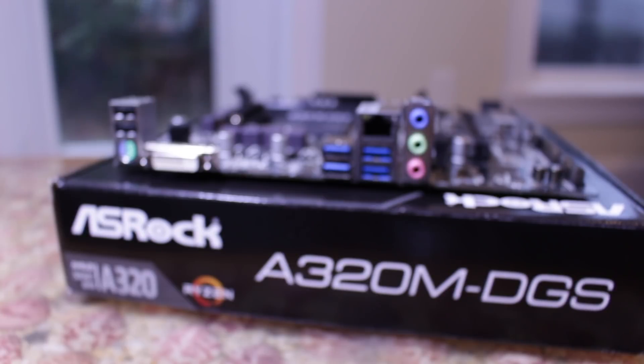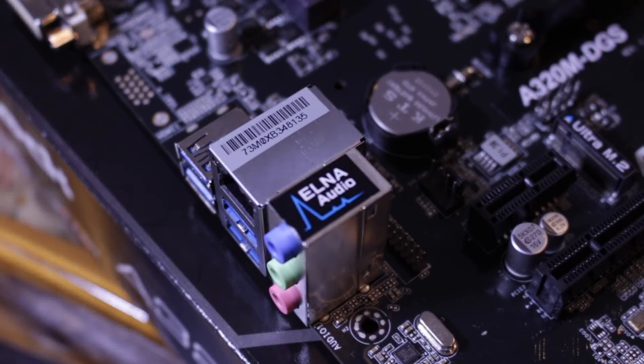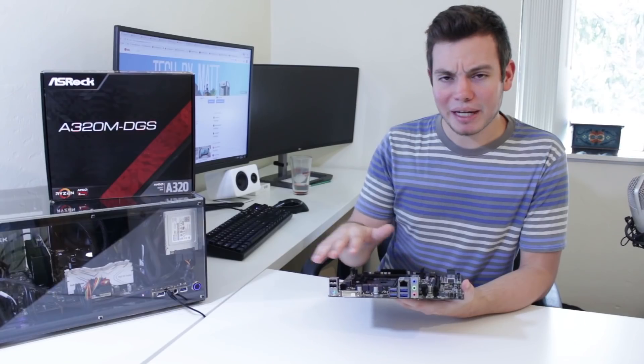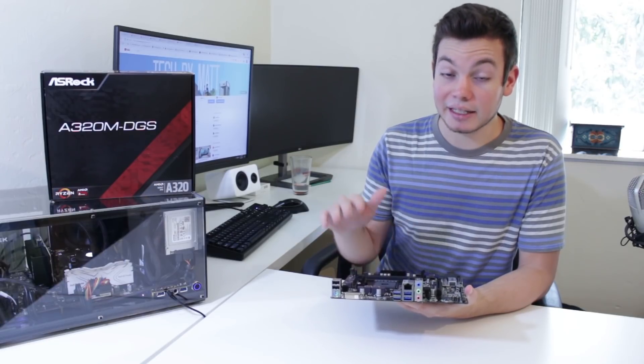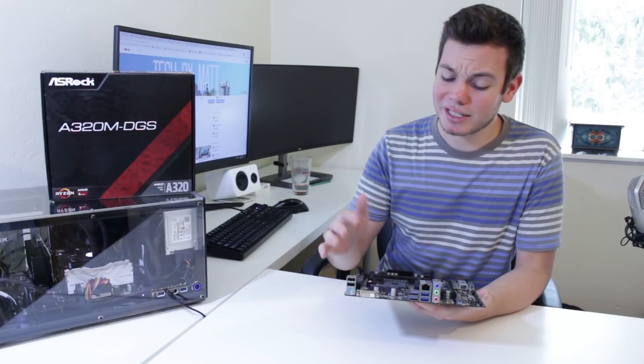In terms of back panel IO, we have two USB 2 ports, a PS/2 port, a DVI display output, four USB 3 ports, gigabit Ethernet, and audio out. It has a pretty basic audio chipset, but I think for the kind of person buying this board it'll be perfectly fine. The biggest difference in back panel IO between this and an entry-level B350 board will probably just be a couple of extra USB 3 ports and a few extra display outputs — which don't really matter if you're using a Ryzen CPU since there's no integrated graphics.